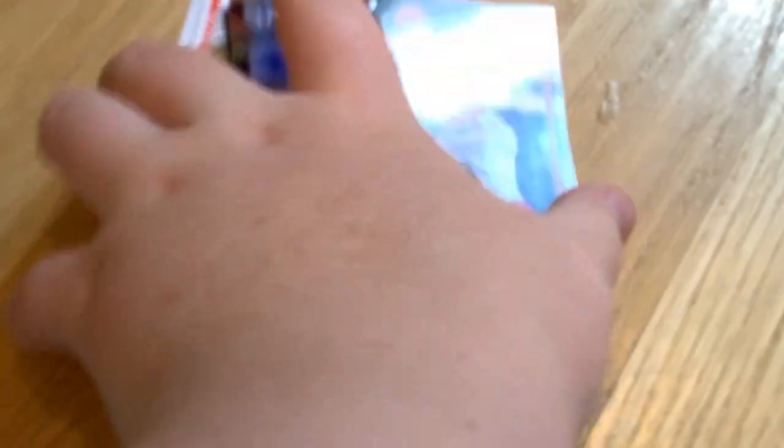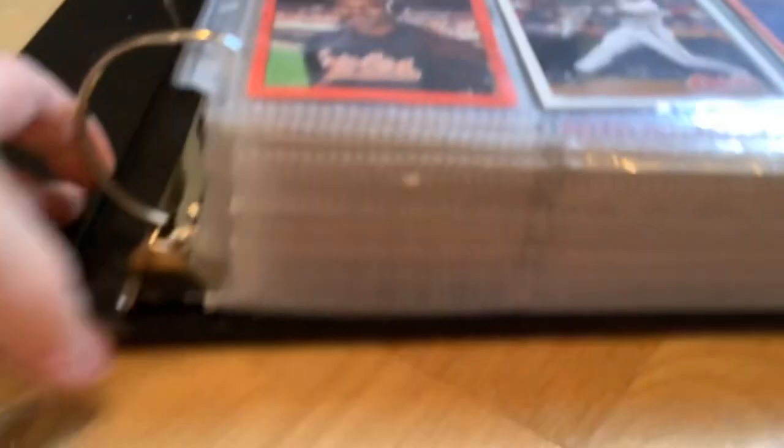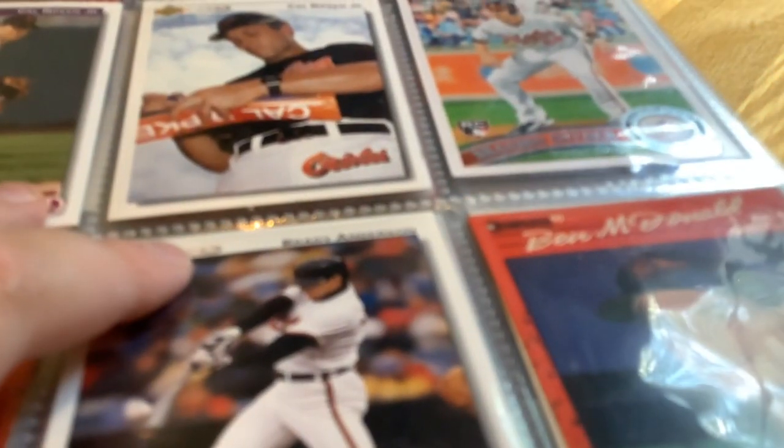My Cincinnati Reds baseball card collection and the Boston Red Sox. I will do a whole entire tour probably right after this video and go through every single one. So if you love baseball, get ready! Alright, so first how about we start off with the Cincinnati Reds.